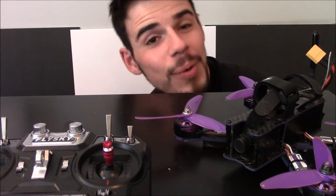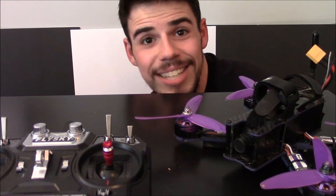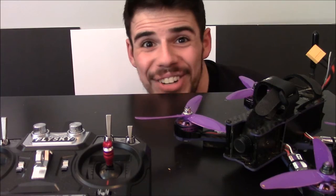Hey everybody, welcome to another quick video about helping beginners with quadcopters. Today we're going to be talking about Acro Mode. Let's get going!